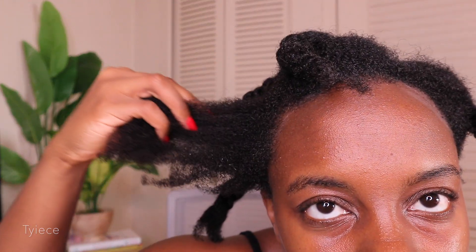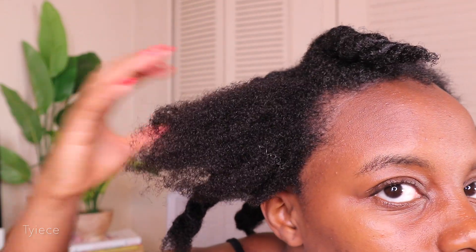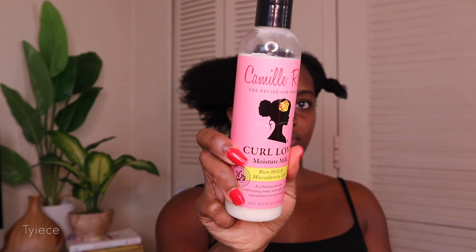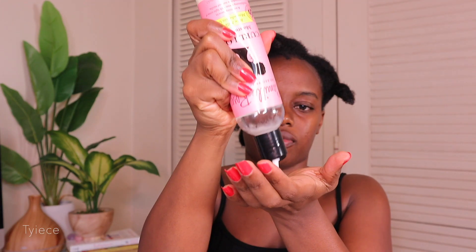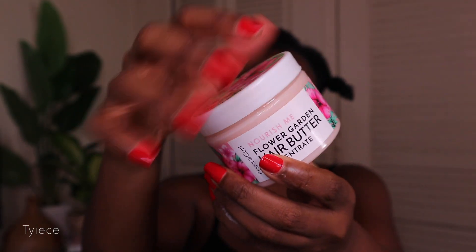My hair is still nice and soft and looks really good. I love the way my kinks look — they're nice and juicy, and you can see my cuticles weren't roughed up. That's the benefit of using a microfiber towel. For today's leave-in conditioner I'm using my Curl Love Moisture Milk. This is a moisture-based leave-in conditioner and it helps to soften my hair even more before I move on to styling.